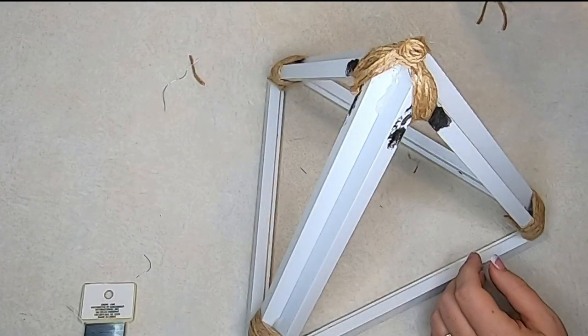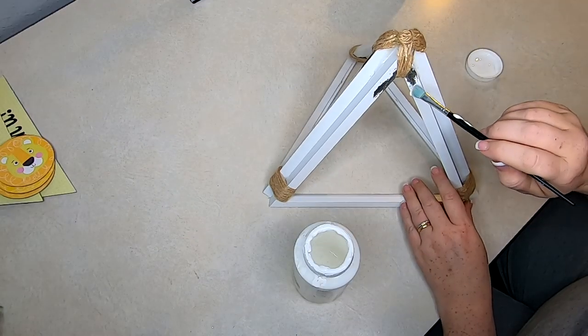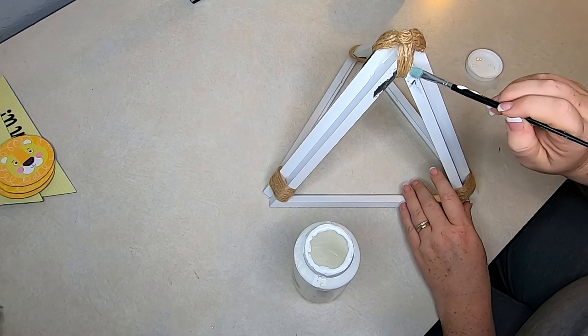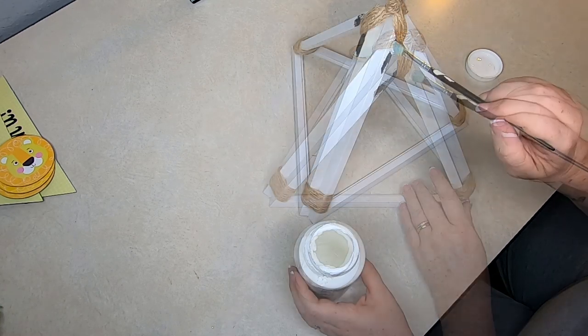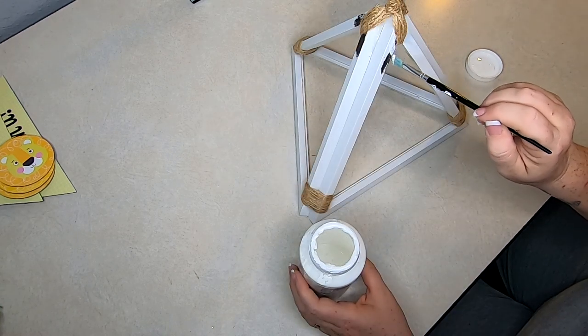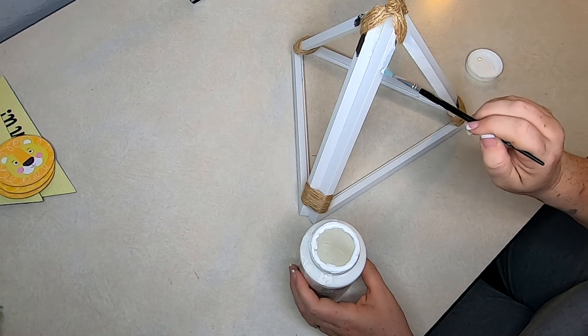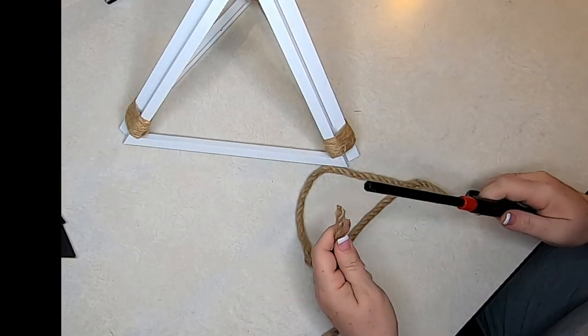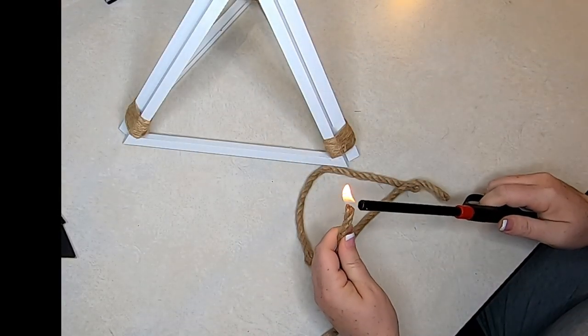Now we have those little black marks at the top to contend with, so we're just going to take a little bit of Apple Barrel brand paint. It took two coats but it dried quickly — just touch up those little spots on the frame where we ripped off that little lion's head. Make sure you do all three sides, let it dry for a few minutes, and then do a second coat.